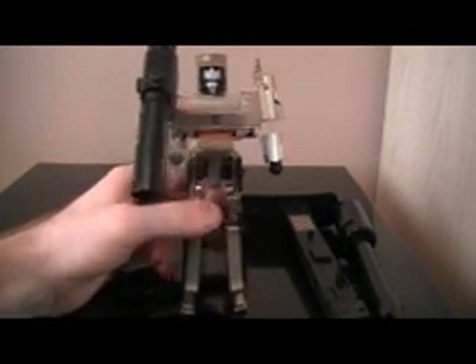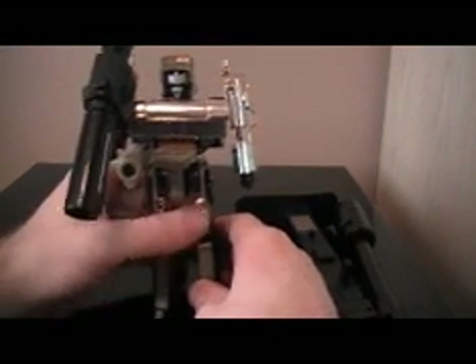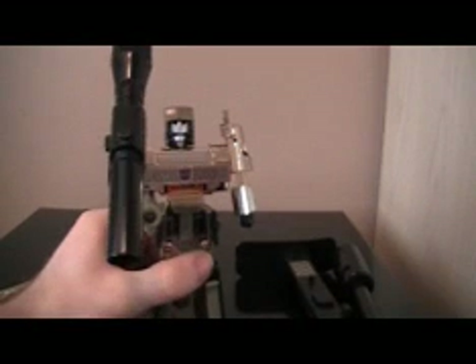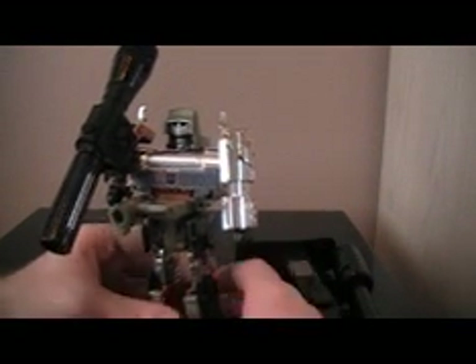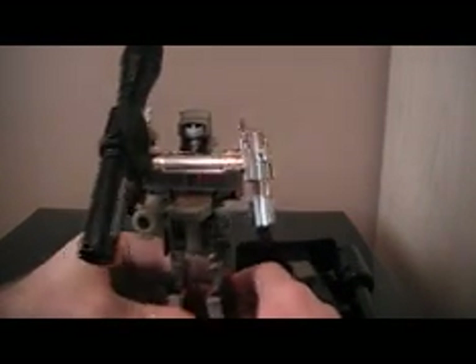Here we go — this is G1 Encore Reissue Megatron. I'm going to start with him and work my way down with the Megatrons. As you can see, he has this big cannon right here. Unlike Masterpiece, this one does not light up — you can just see through it. His color scheme is pretty much gray, chrome, silver, black, with some red in the legs and some red in the arms.